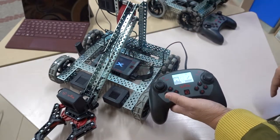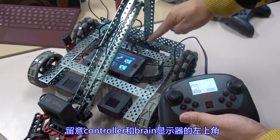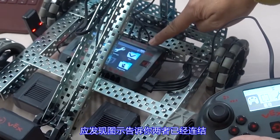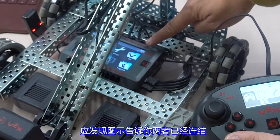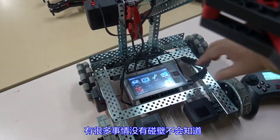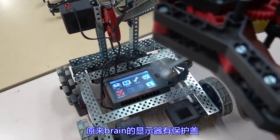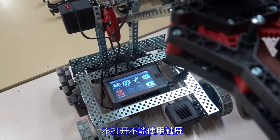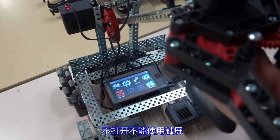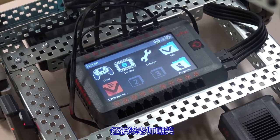Connect the controller and the brain with the smart cable, then start together. Pay attention to the upper left corner of the controller and brain display — you should find an icon to tell you that the two are connected. Also note that the brain display has a protective cover; you cannot use the touch screen without opening it.